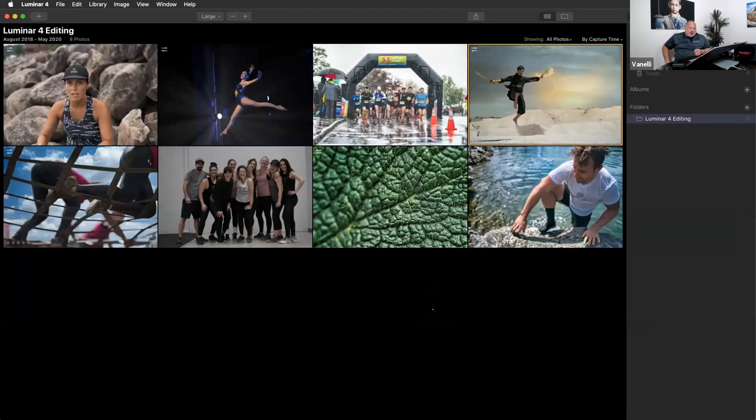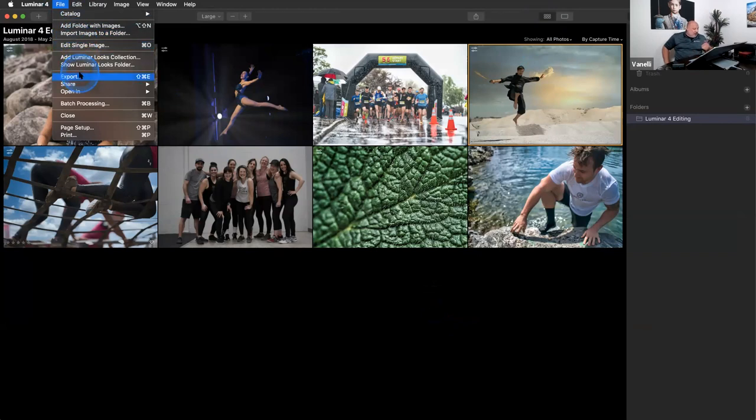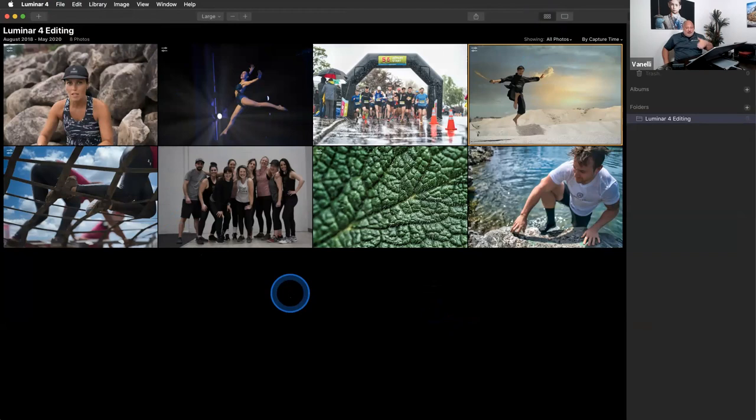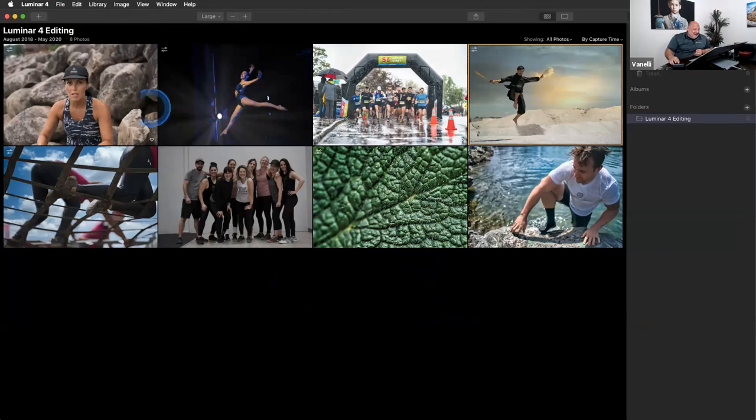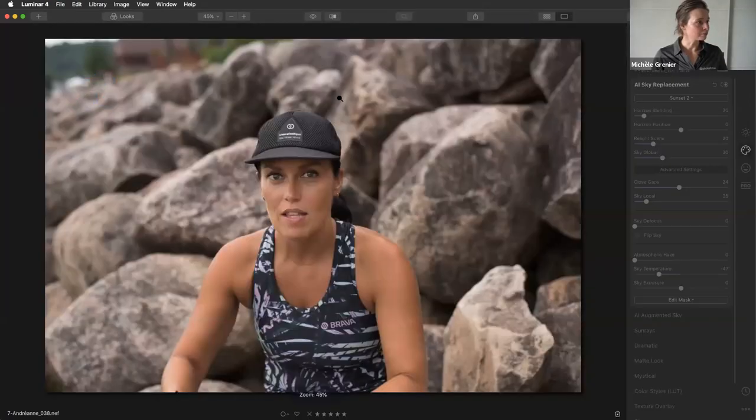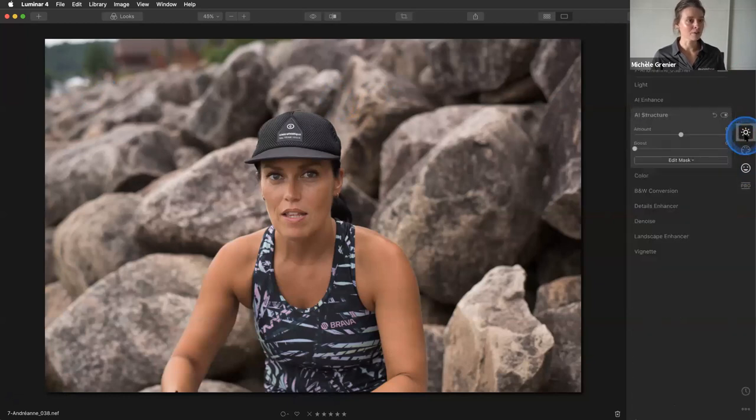Dave points out: when you go to File > Export Luminar, make sure you choose Open Source File — that will open the camera raw file inside Luminar. So if you're in Lightroom and want to open a raw file, that's the way to go. Let's go back to our portrait editing — we're almost done. We've got her face light applied.